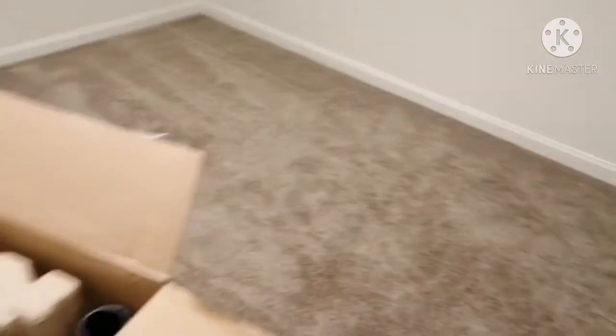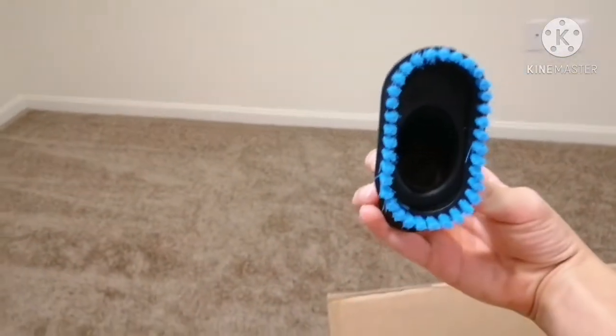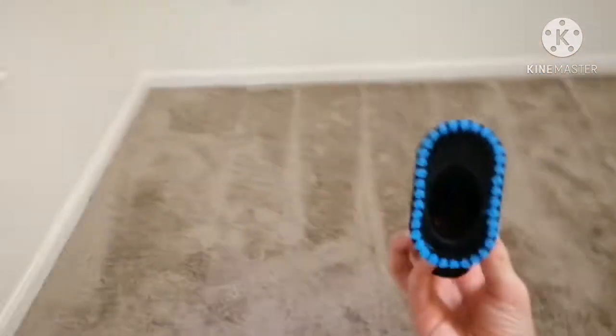Alright, now let's open this. Looks like there's instructions right there for all the parts and stuff — make sure you read those if you don't know how to use the vacuum. Looks like we have a part right here. It looks like it'd be good for carpet, or like super tight spaces. So let's go ahead and set that down real quick.